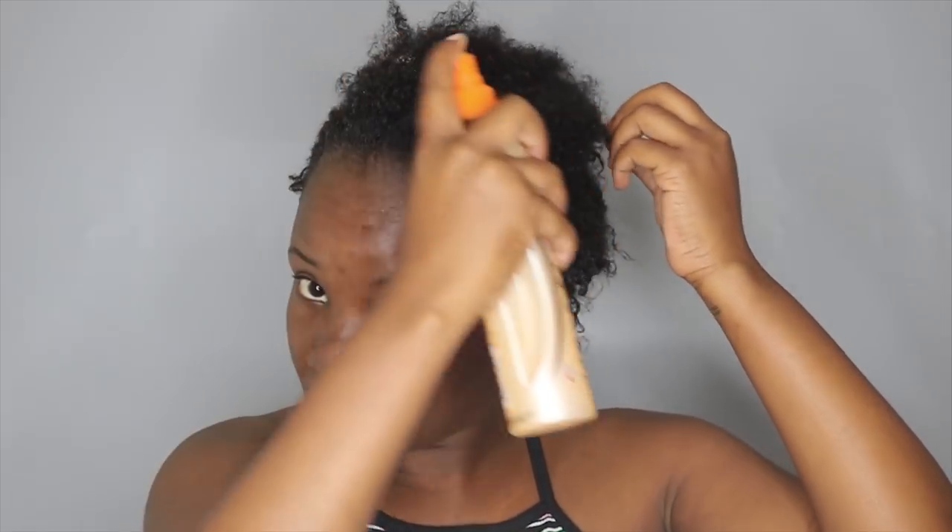So I just washed and conditioned my hair. I'm going to apply this Stessa Frock curl moisturizing spray, and I'm just going to spritz it all over my hair.